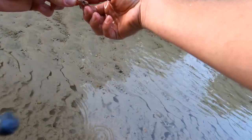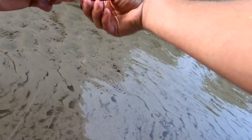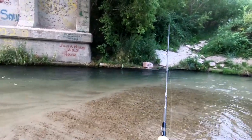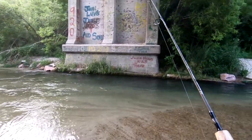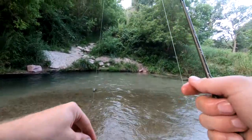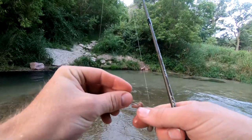Oh, there he goes. Well, that's a good sign — some biting here at least. But I think if I want to catch more trout, we might try this later. We'll walk up further.